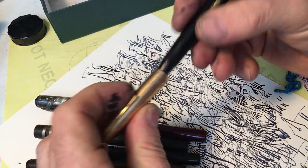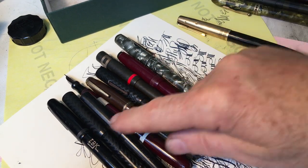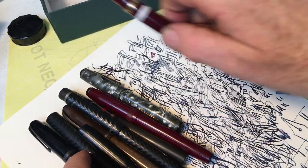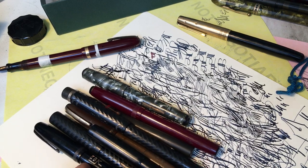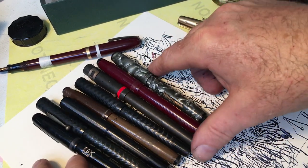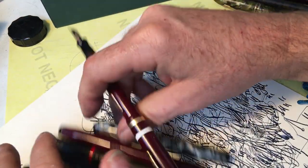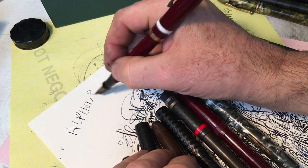So there you go. Hopefully one of these pens will end up in your hands. This one is going to go to Alfonso. Alfonso, I hope you like it — I think you will, I predict you will. And thank you for your generosity to me and to all of these artists out there. You're very generous with your time, so you guys look him up — Alfonso Dunn.